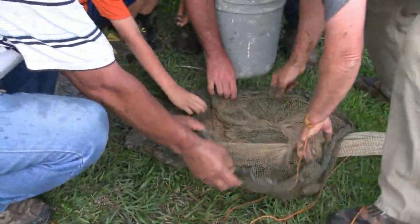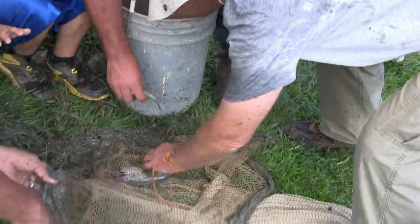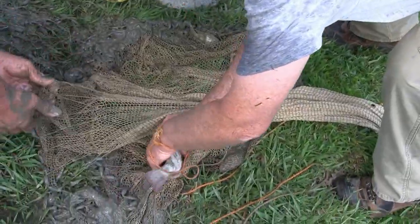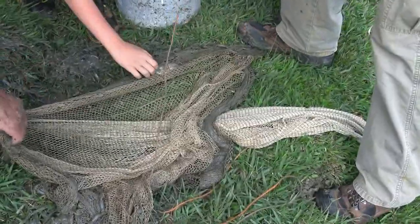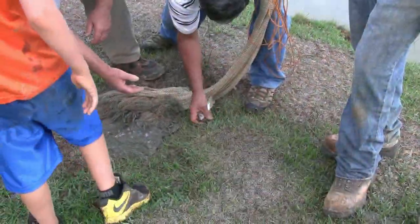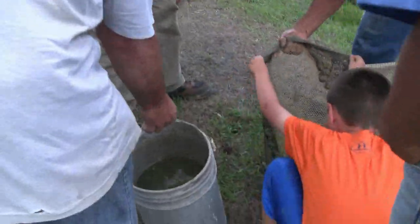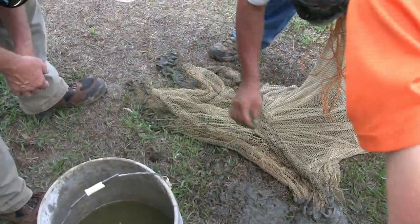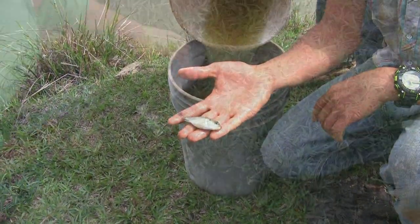Oh yeah, these are nice babies — nice babies. Show it to me Sam, very good. We have to put the big ones in a separate one. What a good tilapia that gave them to me — tilapia! You can have some frog legs and eggs.